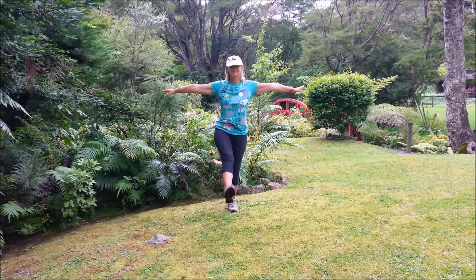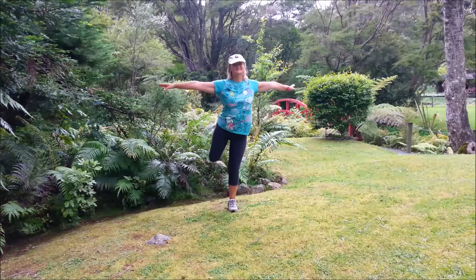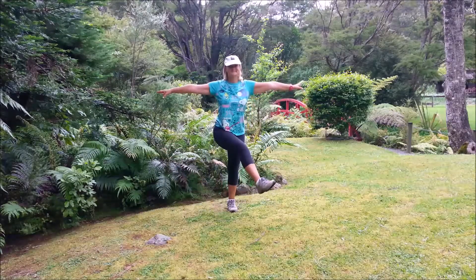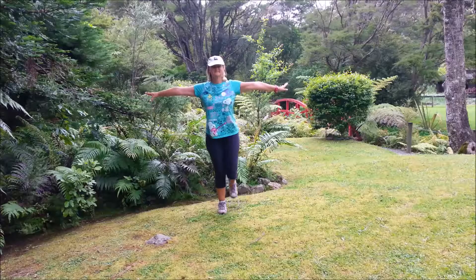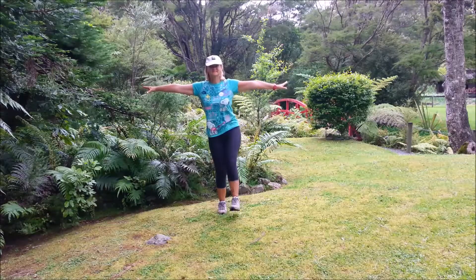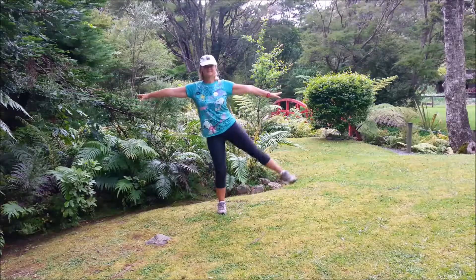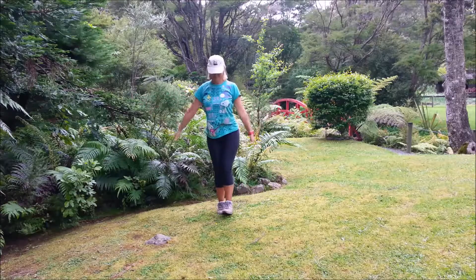We're going to swing the left leg backwards and forwards. Belly button squeezed in, find that focus point and we'll slow it down, keeping the balance, and take the leg from side to side. Now we'll do the other side, swinging that right leg backwards and forwards, gradually building the movement up. Slow it down, keeping the balance, then go from side to side. Bring that leg down.